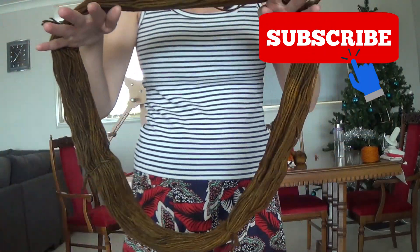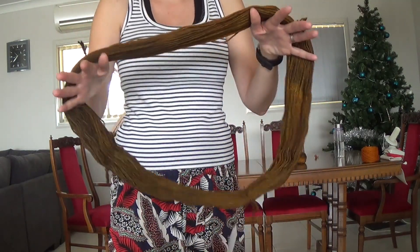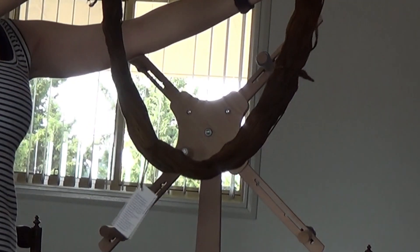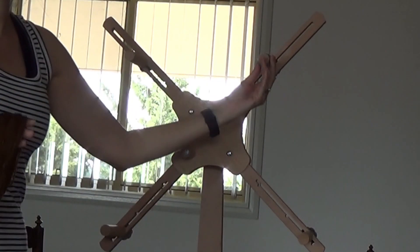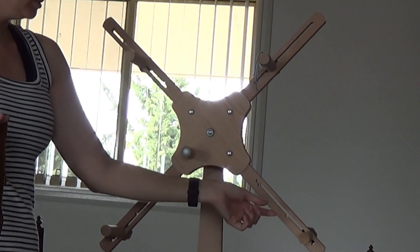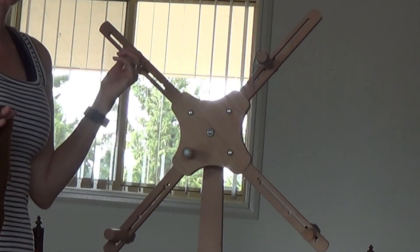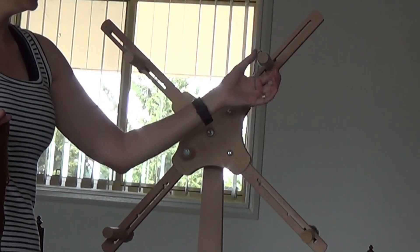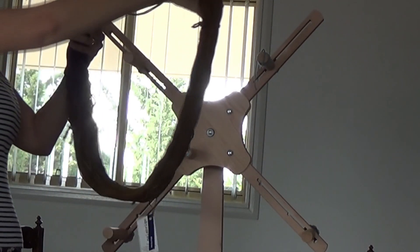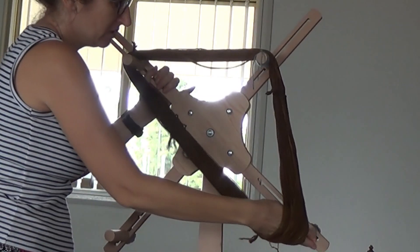So we've got our yarn — it is all untwisted, all going in the same direction in the loop. What we need to do now is put it onto our skein winder. It's still in our continuous loop and we're just going to place it on. This little piece of yarn is just to stop it sliding off — the little arms of the winder are quite smooth and some yarn slides off. So we're just going to put it on and flip over to that one.